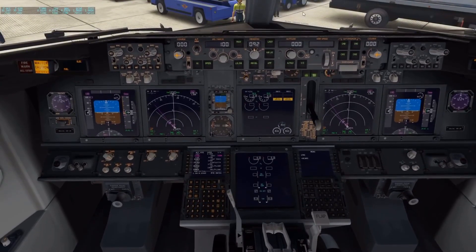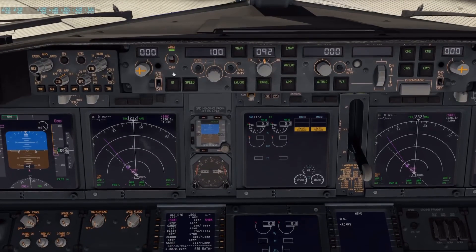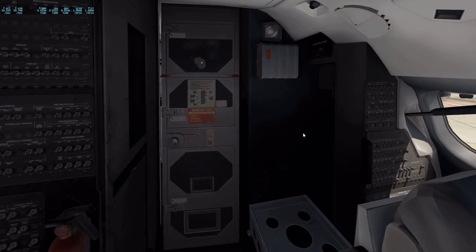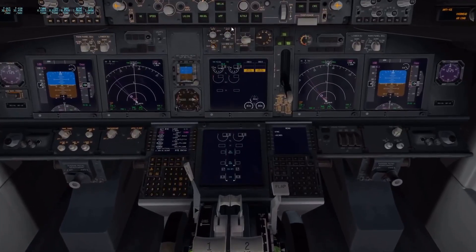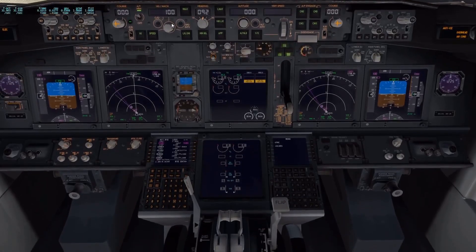Now we're going to set up the autopilot. Turn the autothrottle on. Then we're going to turn the flight directors on — one and then the other one. I usually set the speed to about 200. This really doesn't matter because the information we put in the FMC will govern it, but we just set this just in case we need to arm it — we'll have a decent speed to start at.